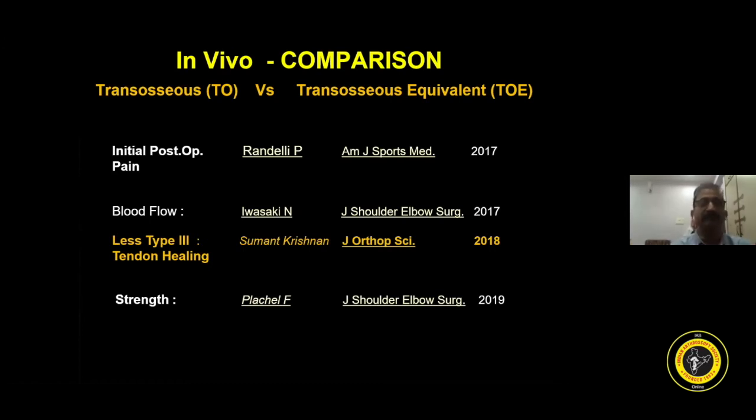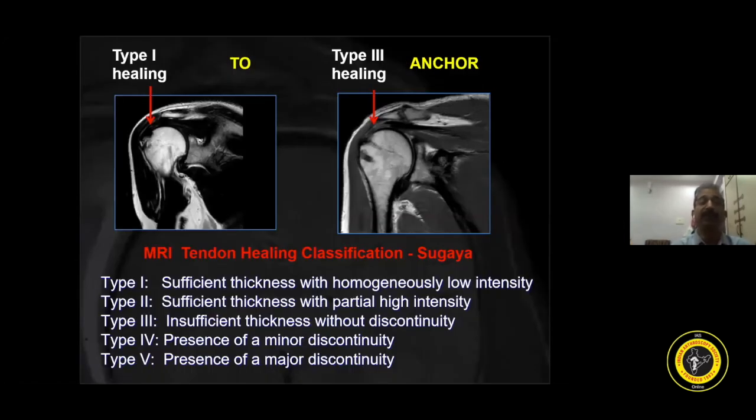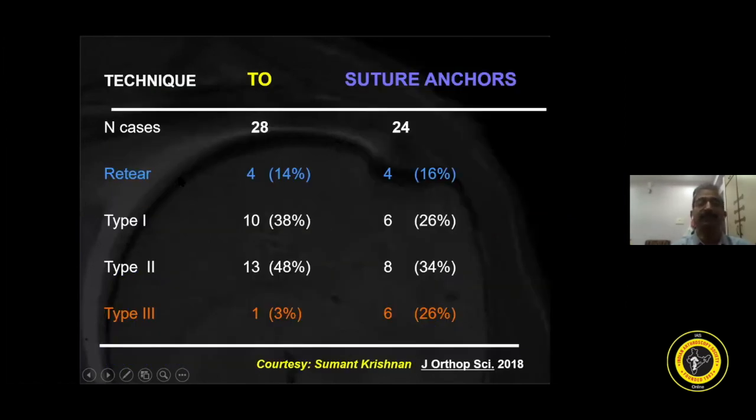Now talking about type 3 tendon healing — this is the tendon healing classification by Sugaya. Type 1 healing is sufficient thickness with homogeneous low intensity. Type 2 is sufficient thickness with partial high intensity. Type 3 is insufficient thickness with or without discontinuity. This article shows that type 1 and type 2 healing are both comparable between techniques, but type 3 healing is less in the transosseous technique and more in the suture anchor group.